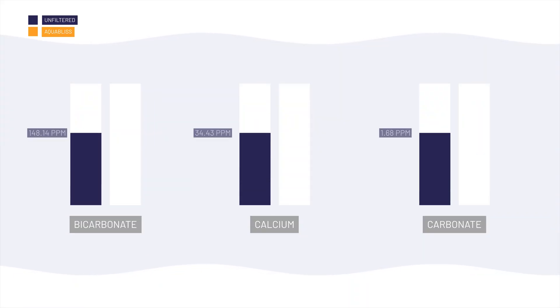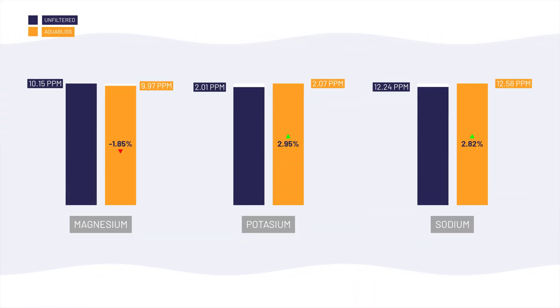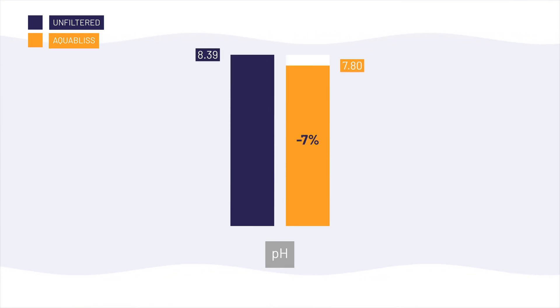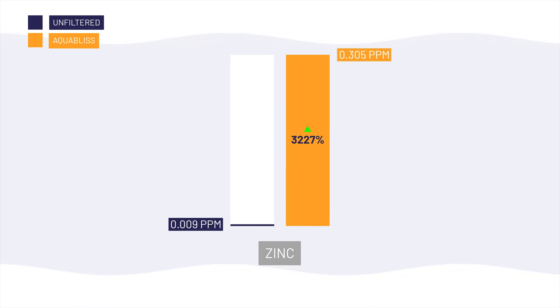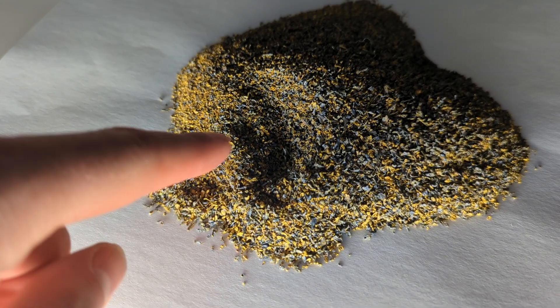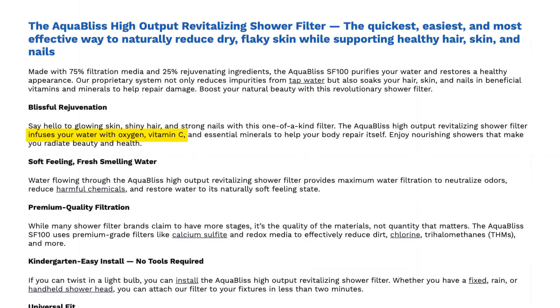The mineralized beads didn't significantly increase detectable concentrations of minerals like calcium or magnesium. The pH of our water was reduced by around 7% — from 8.39 to 7.80 — which makes sense given that carbonates were reduced by 75% and it didn't significantly alter the concentrations of other minerals that contribute to a higher pH. There was a 3,227% increase in zinc from 0.009 ppm to 0.305 ppm, but this is most likely unintentional leaching from the KDF media, which uses a copper-zinc alloy. The lack of measurable improvements in areas we did test — like mineral concentrations or contaminant reduction — suggests that their claims may be more marketing than actual capability.